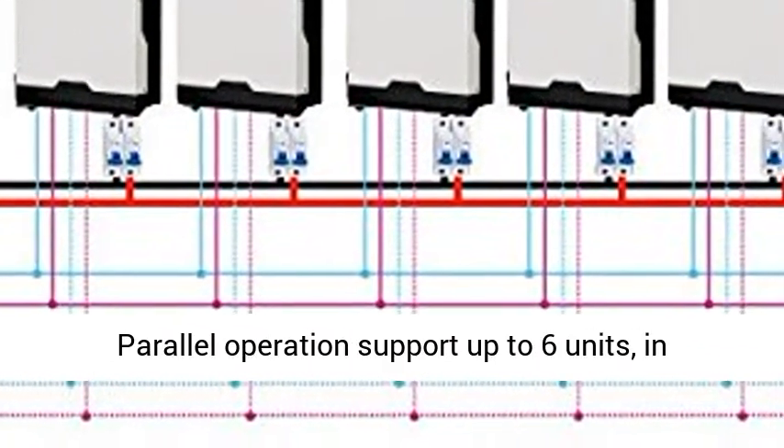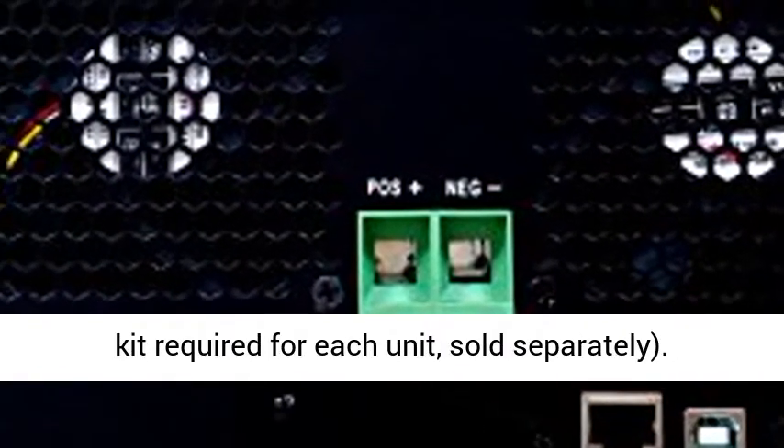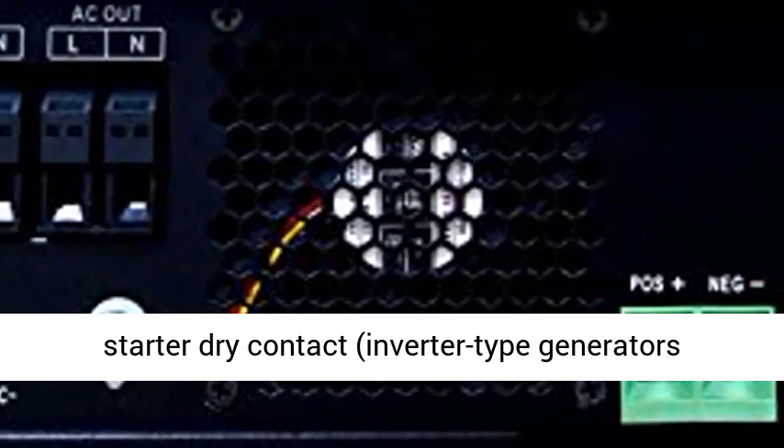Full-feature LCD programming allows users access to AC and DC output priority modes along with many other settings. Parallel operation supports up to 6 units in single-phase or three-phase operation; parallel kit required for each unit, sold separately.